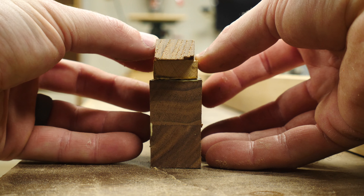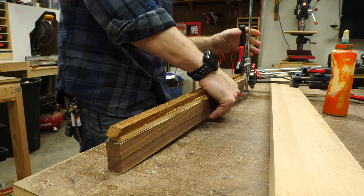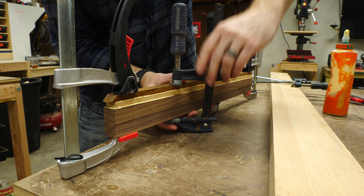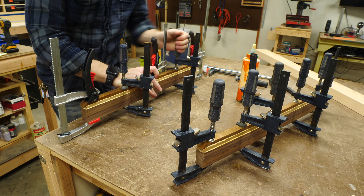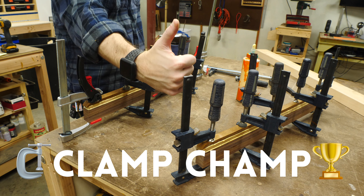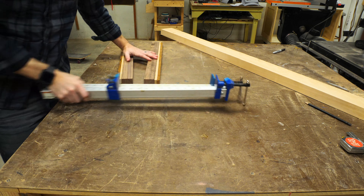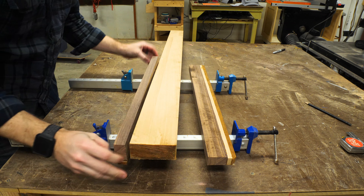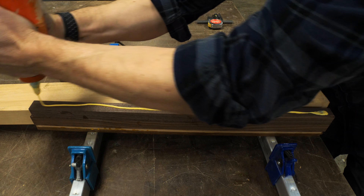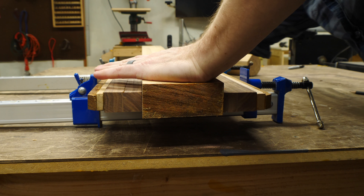When I glued them up, I tried to center all the pieces so that I could taper them the same from each side of the paddle. After both of those fins were dried, I pulled them out of the clamps and then glued them up to the main shaft. I used the same glue, spread it all the way to the edges, and then attached both of the fin pieces to the main shaft, making sure that the fins were centered within the main piece.